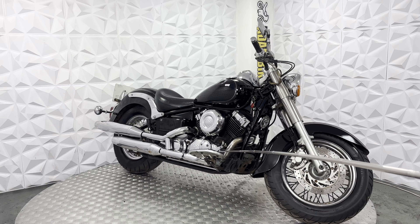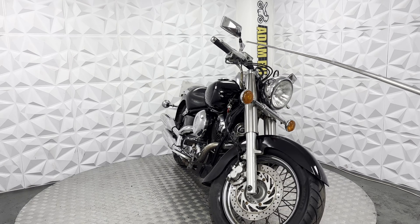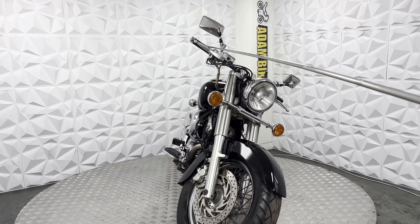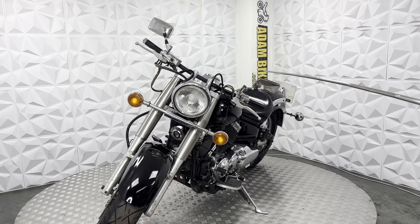It's got standard rear sets and standard rear brake. It has nice bars on it with nice grips and levers — standard levers and standard mirrors as well.